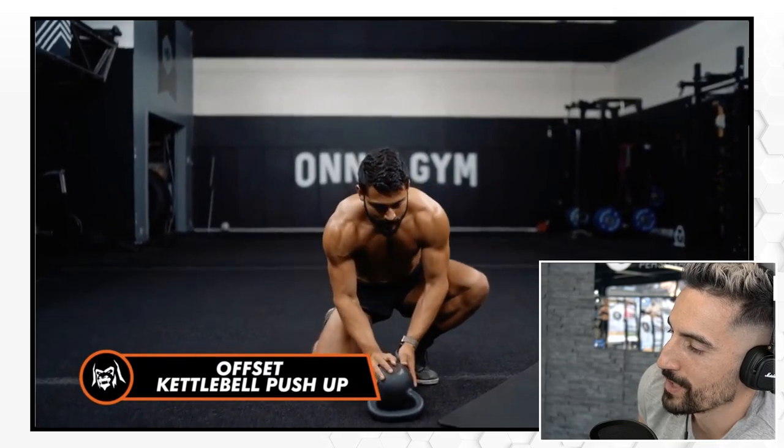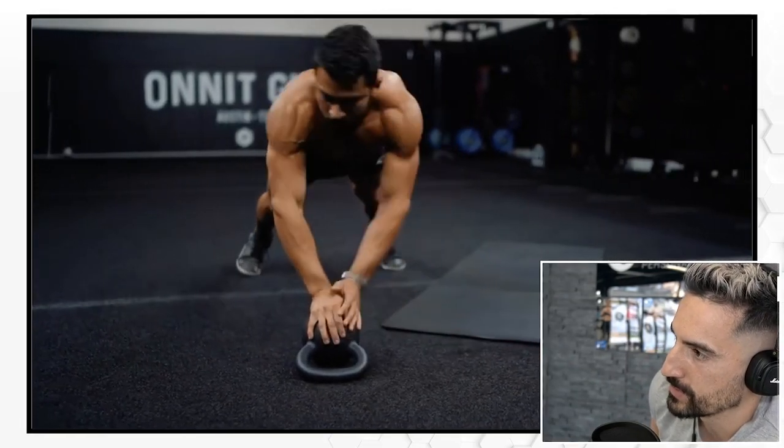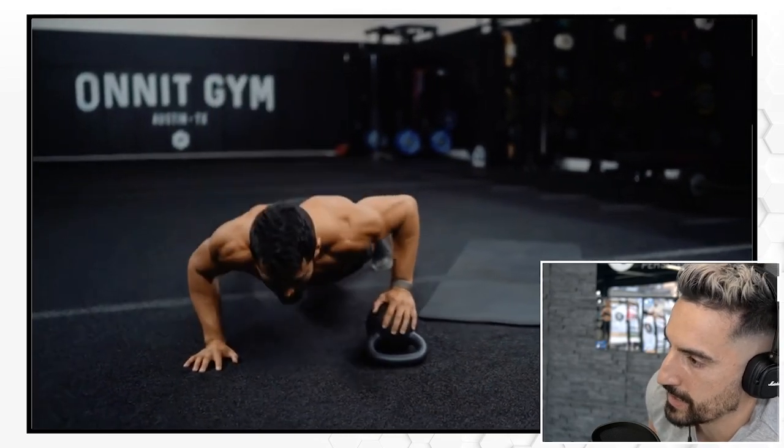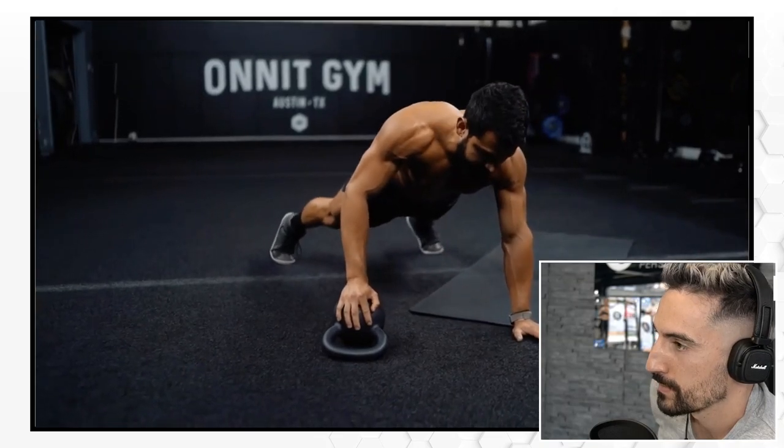Offset kettlebell push-ups — you can break this up however you want. Going for 25 on each side, keeping that core tight, forward pressure over the wrist.